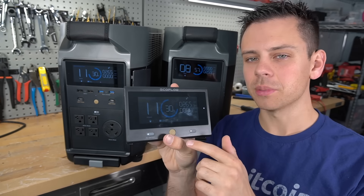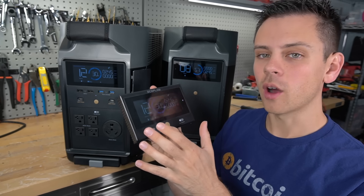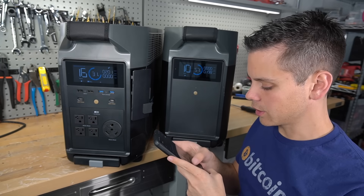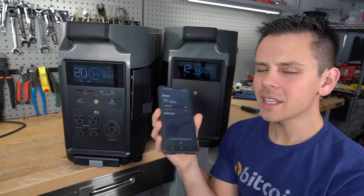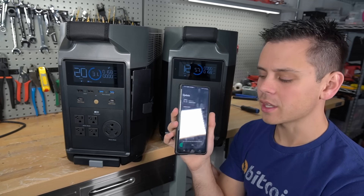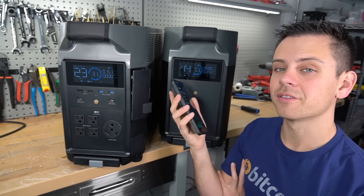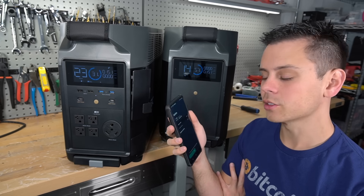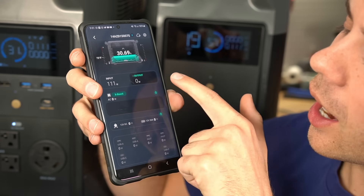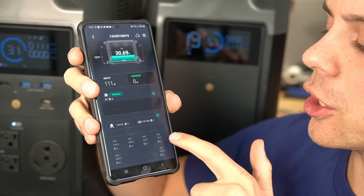I like the information they display with the EcoFlow — it tells you only what you really need to know and how many hours you can run this load for, or how long it will take to recharge to 100%. Furthermore, they actually have an app. These have connected every single time, and I have three of these Delta Pros — never had a single issue with any of them. The app shows you everything: how much is going in or out, how many watts from the 12-volt receptacles, and each individual USB charger.